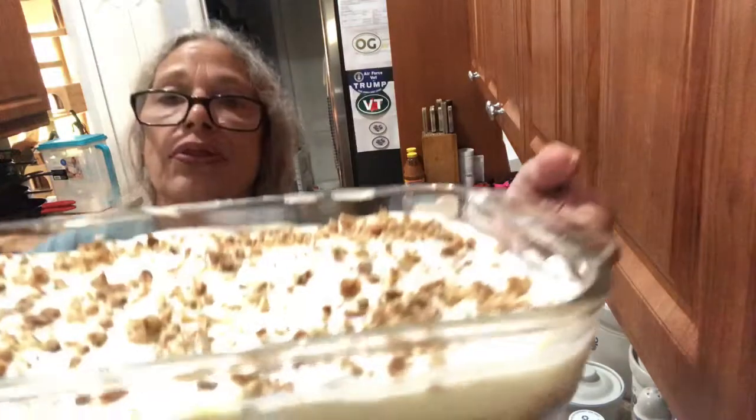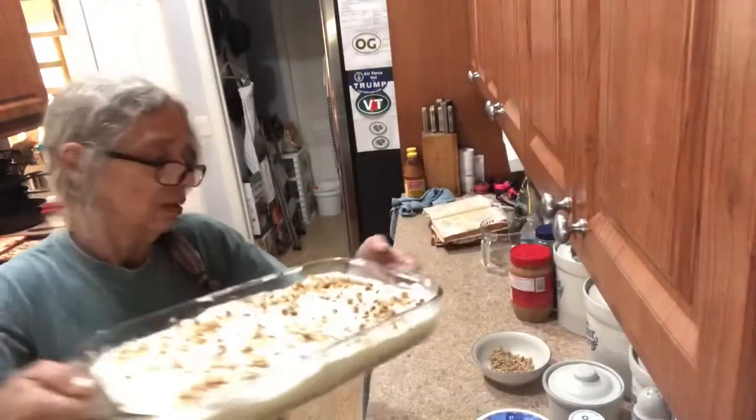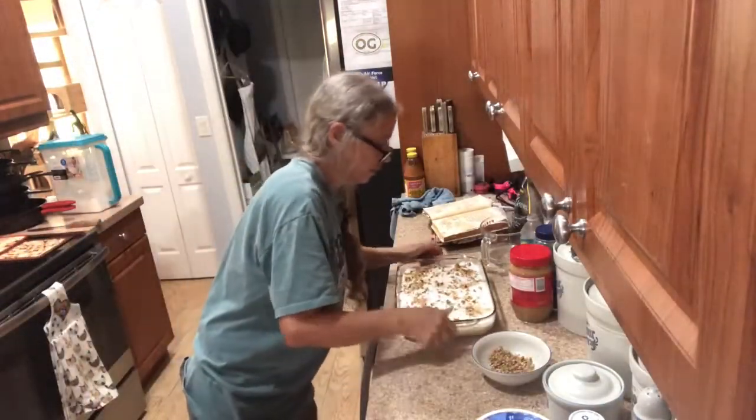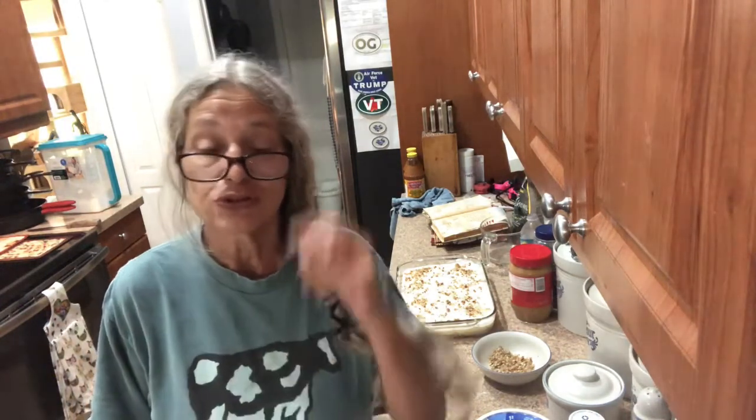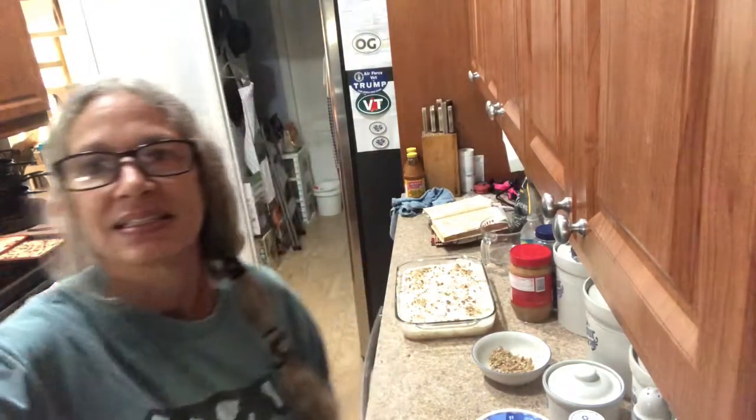So there it is — that's the cool whip cake. I'll be back tomorrow with something else new. Thank you for subscribing, liking, sharing, and putting up with my bird. See you tomorrow, bye bye!